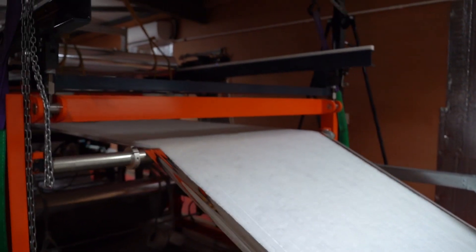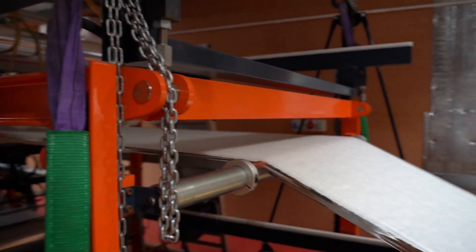What you're seeing here is our recycled thermal wadding being fed into the machine, along with the layer of MPEP, which is the foil layers that you can see here.